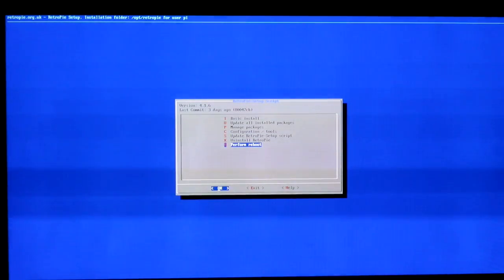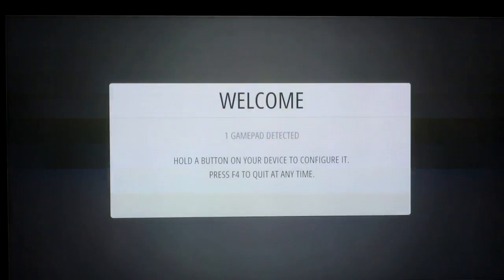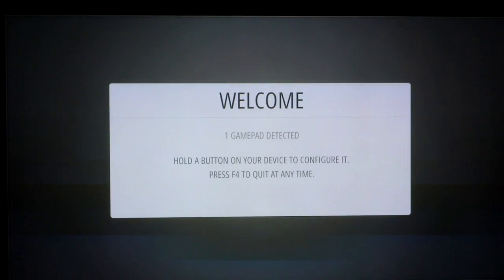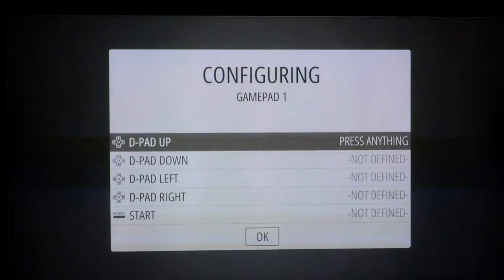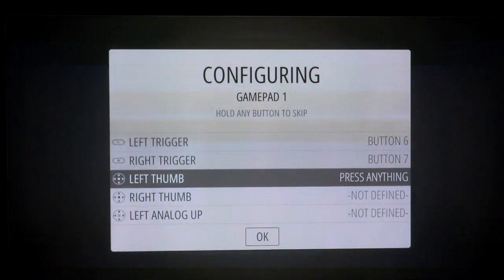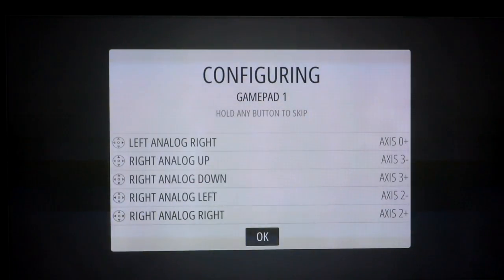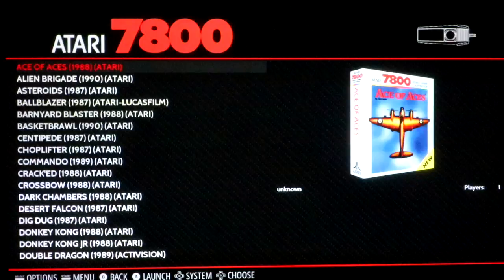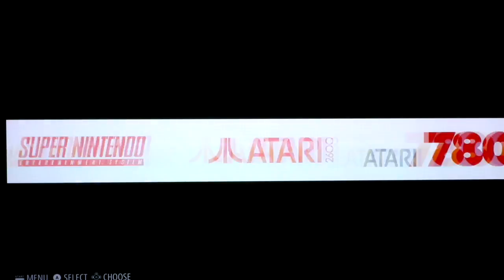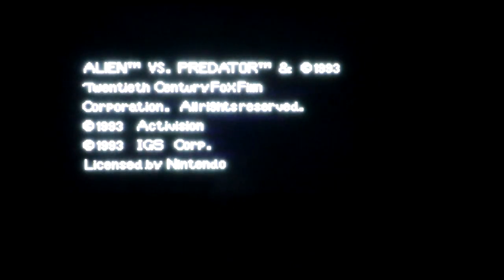Now let's go back. Make sure you do 'Perform Reboot' — if you just press escape you're going to get back into Emulation Station with none of your inputs working. So make sure you hit 'Perform Reboot' and say yes. This time when Emulation Station loaded it said 'one gamepad detected, hold a button on your device to configure.' I held it, it located the Xbox 360 controller, and I configured it. First try — the OK button takes a second to load and now all my controls are working.